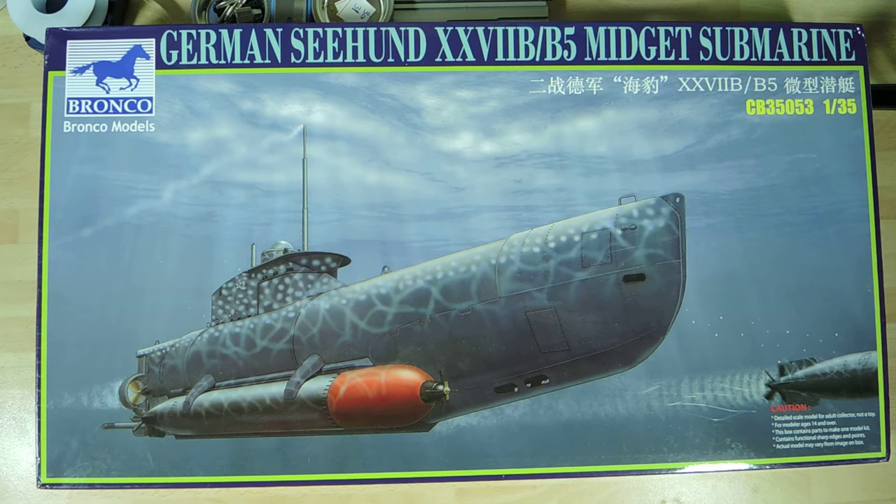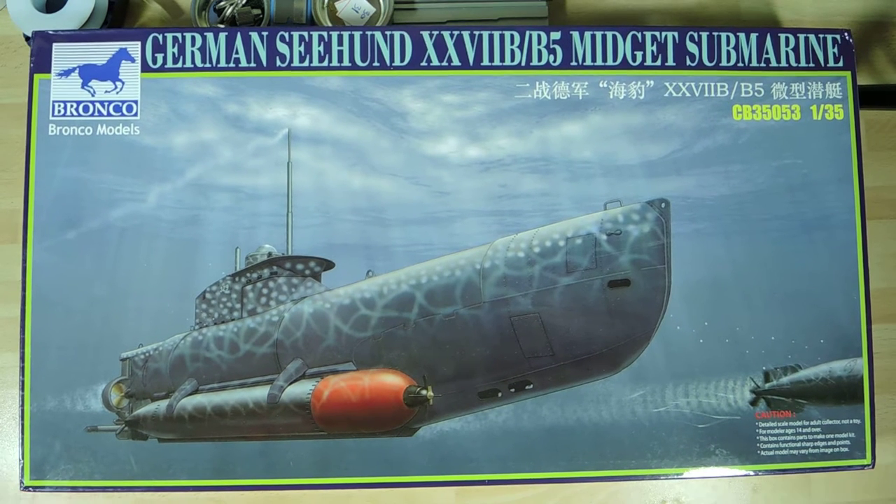Hi, this is Paul Lynch from the Tech Model Channel. In my last update, the final reveal of the X-Craft submarine, I said I'd possibly be doing a tank next. After reading the book on the X-Craft and looking at the kit in front of me — which is the Sea Hound, basically called Seal — I'm going to be building this model next.